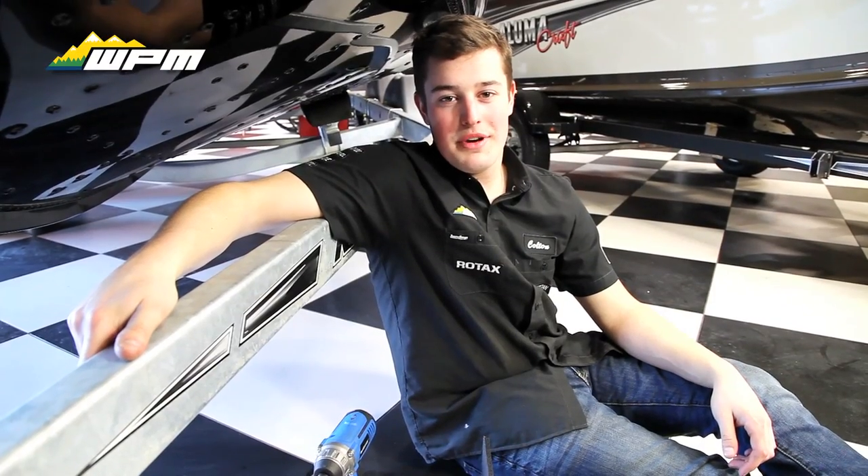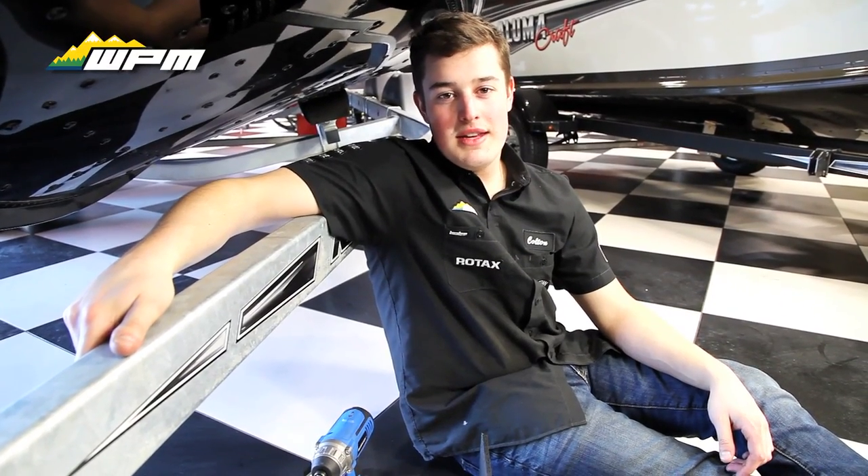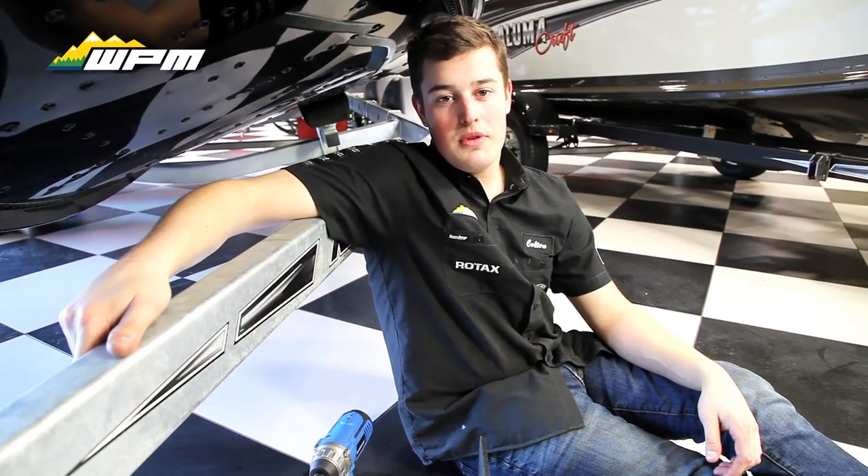Hey, it's Colton from Westlock Power Sports and Marine here in Westlock, Alberta. Today we're gonna do a real quick short video on our new boat step. It's gonna make it easier to get in your boat when it's on the trailer to access the inside.